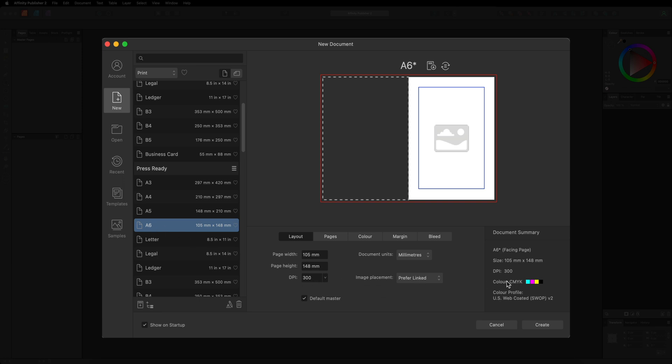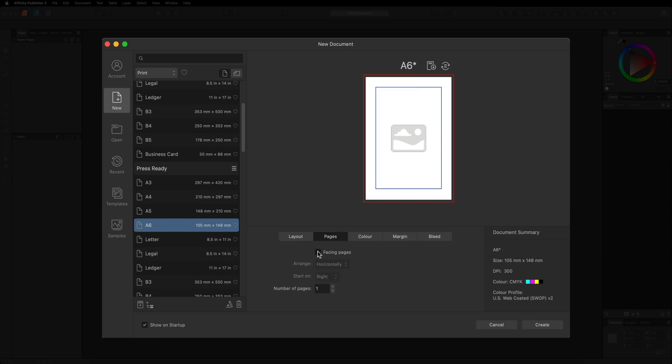With our canvas set to A6, DPI at 300, and color profile as CMYK, head to the Pages tab and turn off Facing Pages, since we want this design on a single page. Next, head over to the Margin tab where we can change our minimum margins. Every home printer has a default minimum margin — anything outside of that minimum margin will get cut off, so you always need to account for it.